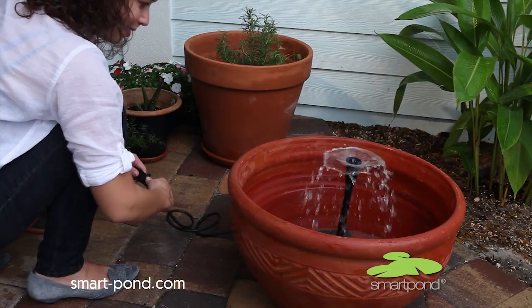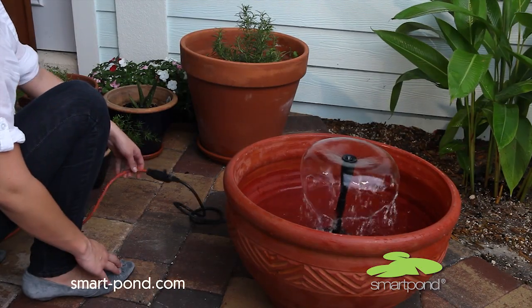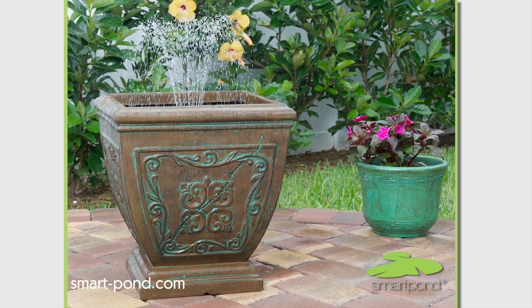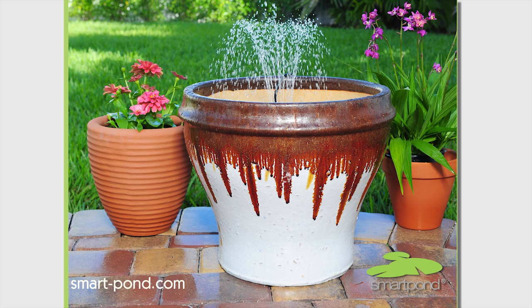Plug it in and enjoy a beautiful container fountain right on your porch or patio. I told you it was easy. The best part is that you select the container to use with your kit and then you can choose from a variety of fountain heads to get the water effect you like best.